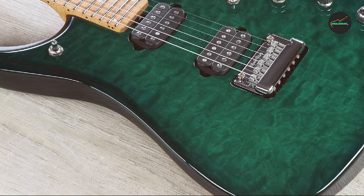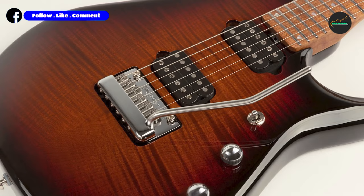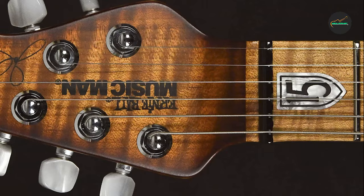Next at number four, we have the Ernie Ball Music Man J-15 Electric Guitar in Center Burst Quilt. This is a signature model designed by Dream Theater guitarist John Petrucci — a high-performance instrument with premium features and components, great for professional and advanced musicians. The J-15 has a solid body made from African mahogany topped with flame maple, producing a resonant and articulate sound with plenty of warmth and sustain. The body also features an extended forearm cut for improved comfort when playing high up the neck.